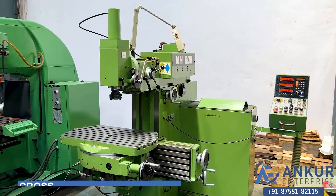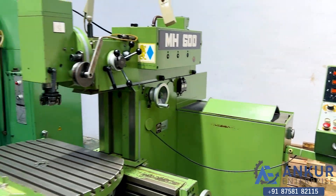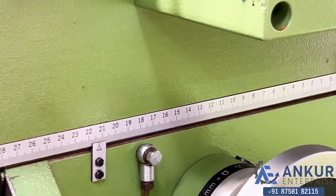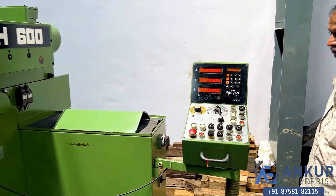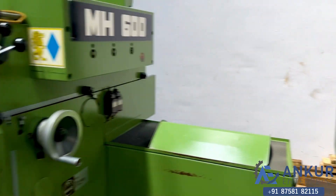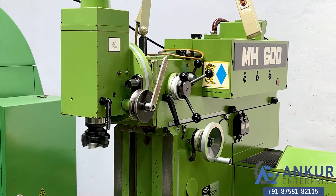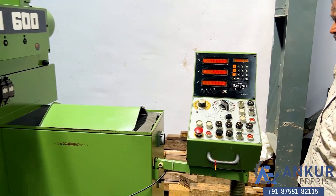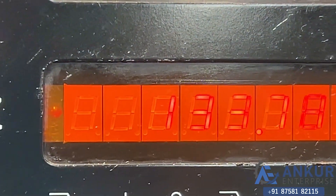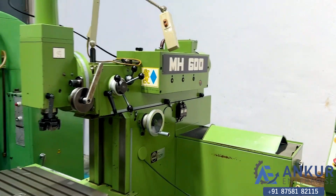Now show the cross travel in feed. You can see the working of cross travel in feed. Show it in rapid — you can see the change in the reading of the DRO. Show it in rapid again. Now change the direction in feed — direction has been changed in feed. Change the reading. Now show it in rapid.